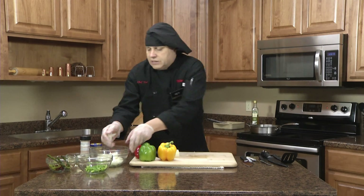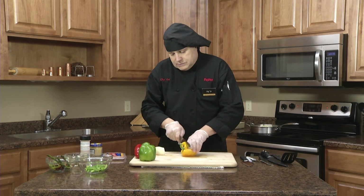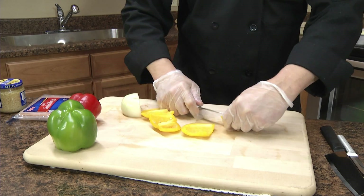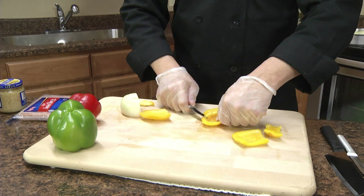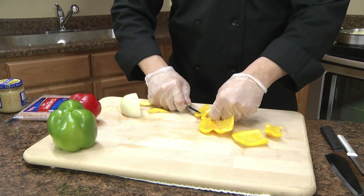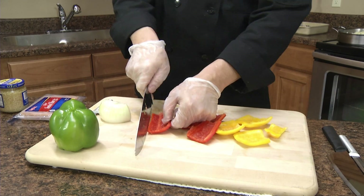We'll get those in and add in some pretty colorful peppers — a yellow pepper, a red pepper, and some green peppers. Then I like using the peeling paring knife to go through and get the white membrane out. It has a little bitter flavor to it and it's not the color we're looking for, so we just clean those up and then I'm going to julienne these as well.